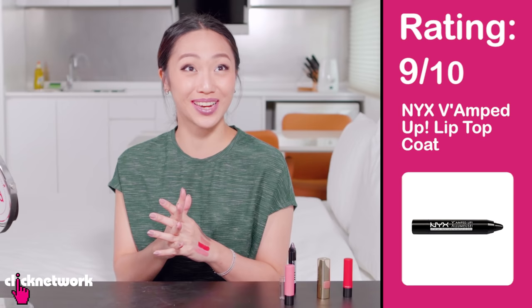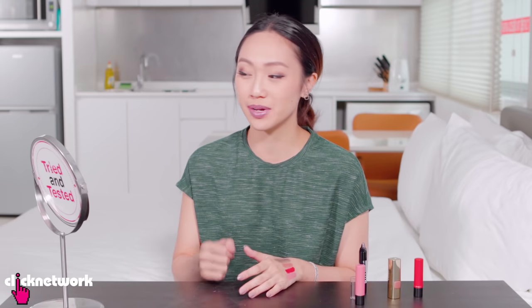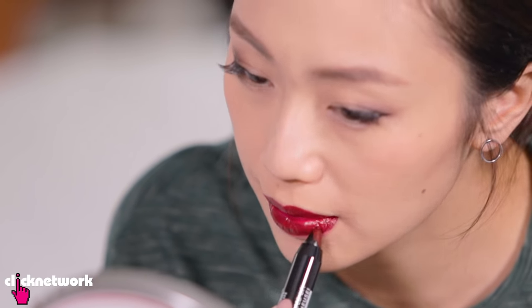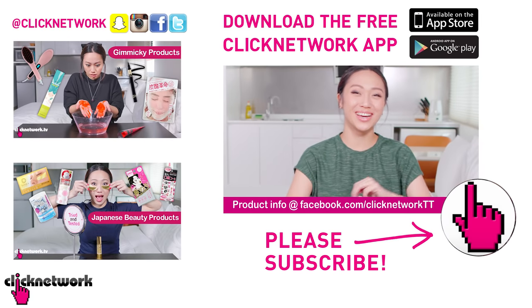I would give this a 9 for bright colors and a 3 for muted colors. The application is really easy — it's kind of like using a balm, and going back and forth to mix it into the lip color really helps make it more even. If you just do a one-swipe over it, you can see the two layers and they don't really melt together.